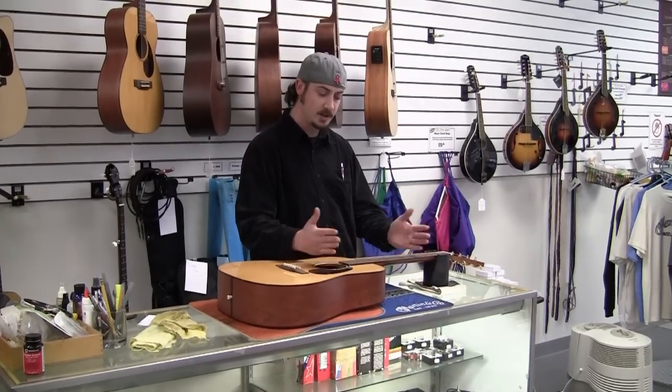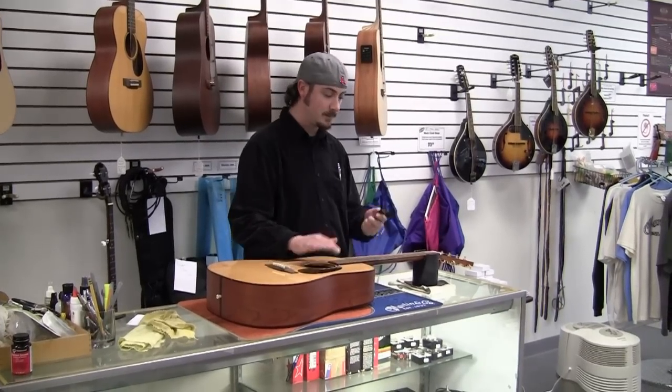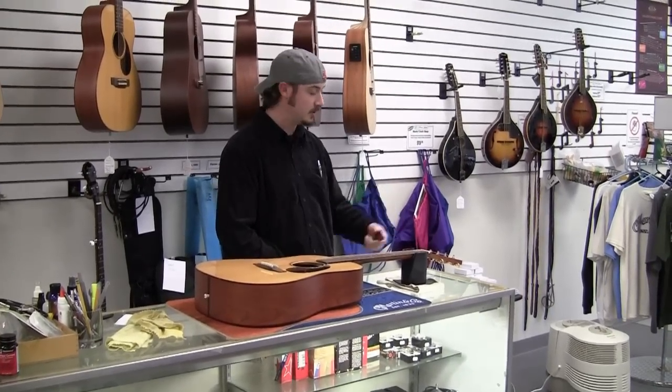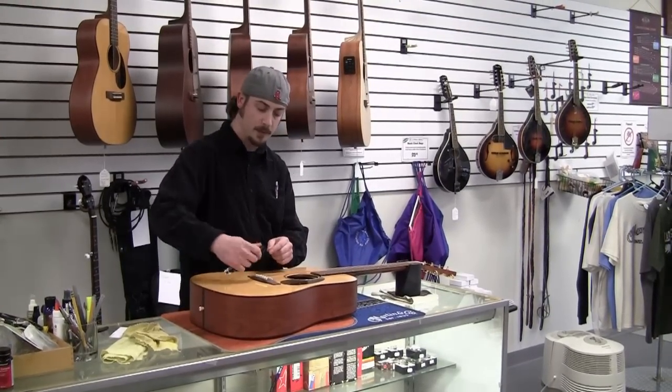Before you do this, you can't have tension on the strings or else you could actually damage the guitar. A handy tool to have is a string winder — it just makes life easier. Instead of turning by hand, you can go along. It also has a peg to remove the pegs on the bridge.